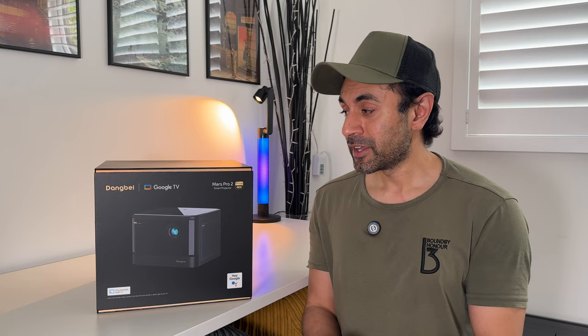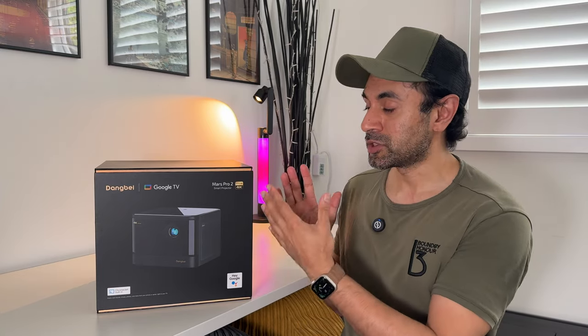This is the brand new Danbay Mars Pro 4K 2, and I'm really excited to showcase its capabilities. It comes in at $18.99 at retail price, but on the launch price you can get this at $15.99, which is also the same price as the original Mars Pro 4K. So if you are on the lookout for a brand new 4K laser projector, look no further than the Mars Pro 2.